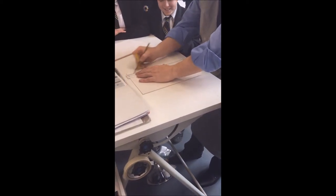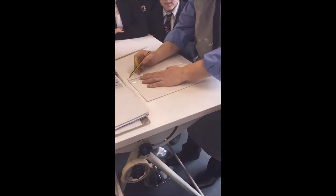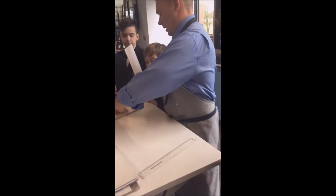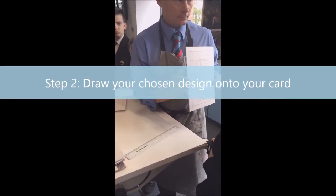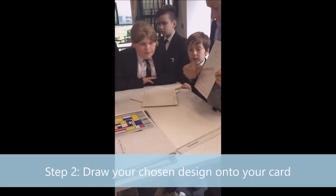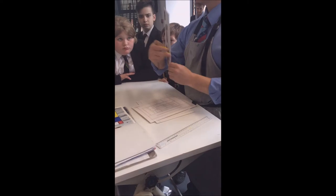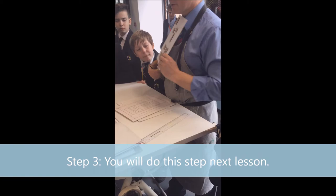Two centimetre border, very quickly setting your card up like so. Once you've got your border, you transfer exactly what you can see from your book onto your card, just like this. Once you've got that far, you can then begin the process of cutting out your shapes of card that are relevant to the shapes of colour.